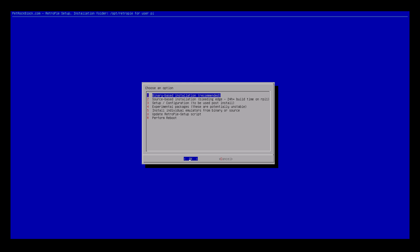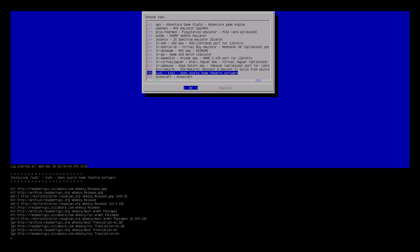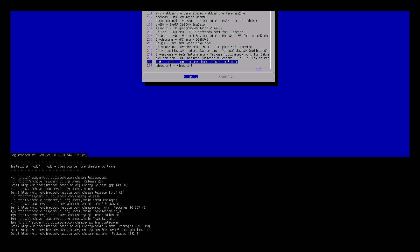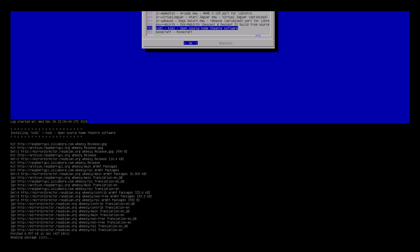In the RetroPie Setup menu, we go to number four — experimental. In there you can see if we scroll down, there's Kodi — open source home theater software. Before you hit OK, you do need an internet connection because it's going to download files, so make sure it's either connected by Wi-Fi or Ethernet cable. I'm going to hit OK and click A on the joypad. It's going to go and download the files, expand them, install them, put them in the right place. This will take about five minutes or so — I'll pause the video and fire it up when it's finished.